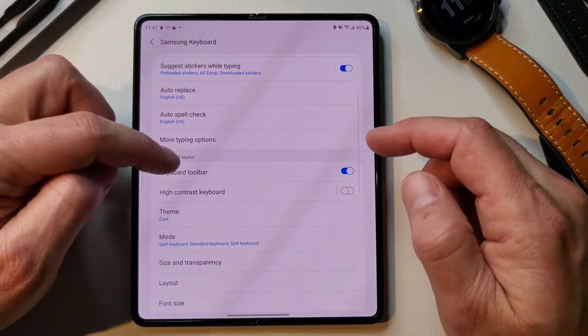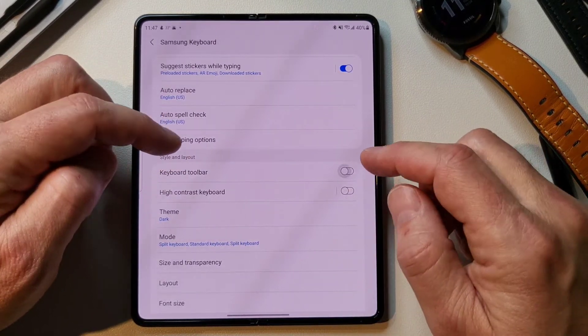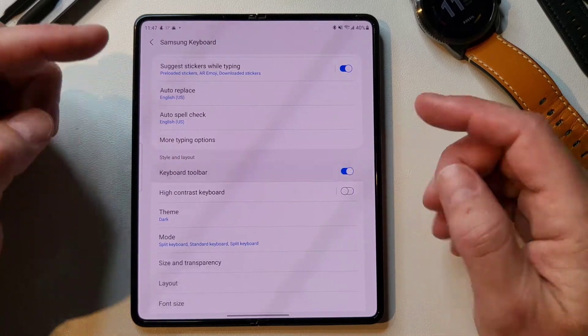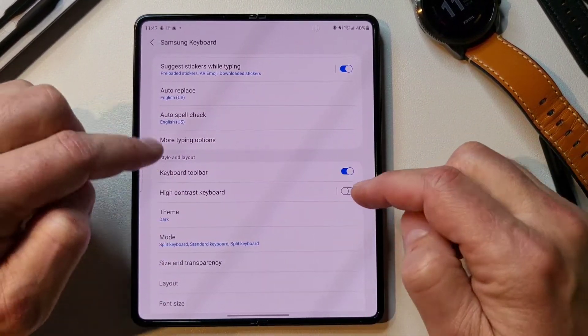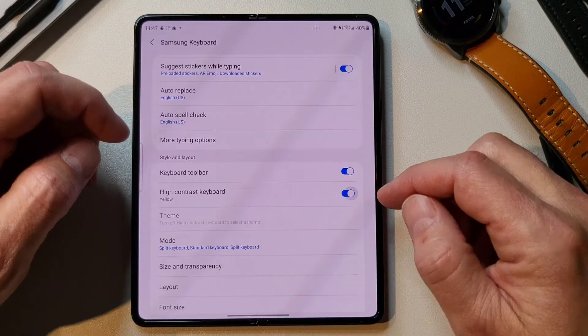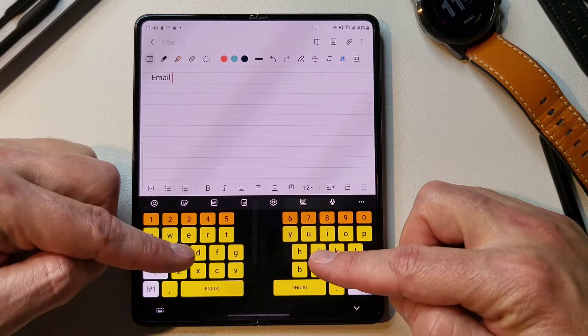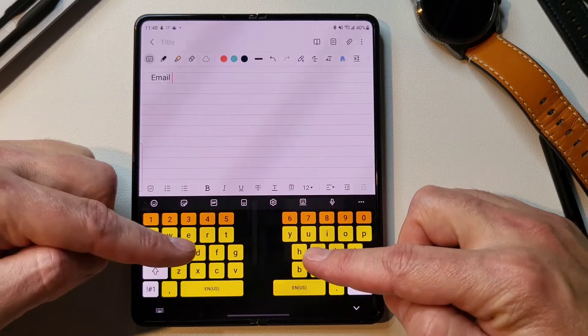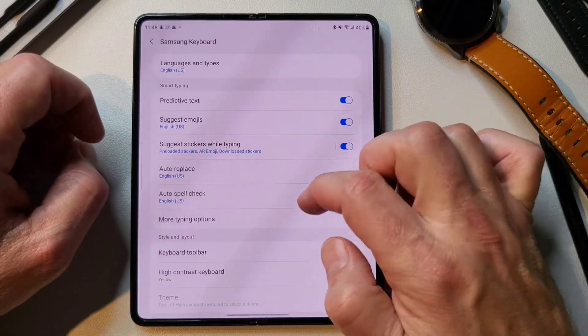Let's go to the keyboard toolbar, which is the toolbar at the top. You can turn that on or off, and you usually want to leave that on because that's what gives you the emoji keyboard and all that kind of stuff. High contrast keyboard — if we turn that on, as you can tell it's like a super high contrast situation where you can really see it. So if you need that accessibility feature, go ahead and turn that on.